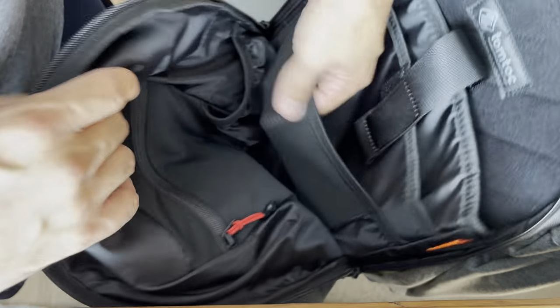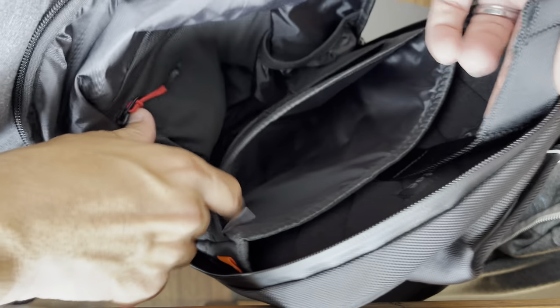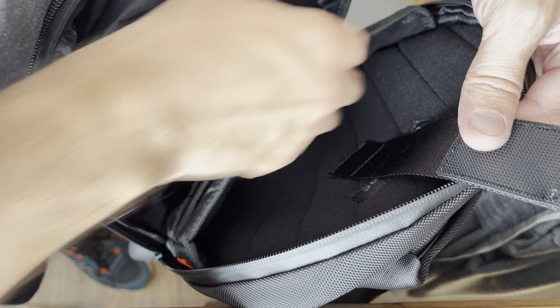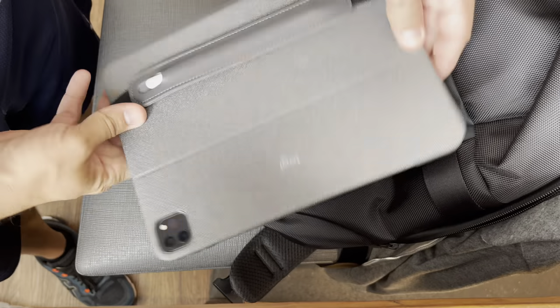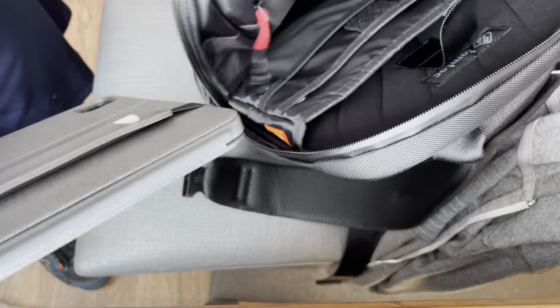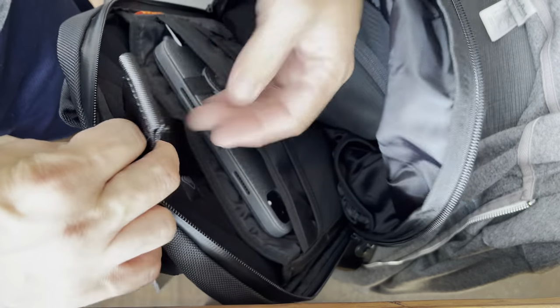On the back side of the interior, you have a smaller mesh pocket. This might be what fits the iPad. Here is the iPad Pro with the M1 and a Logitech case combo — we're going to see if that fits into the smaller pocket. Yes, perfect fit. Look at that.